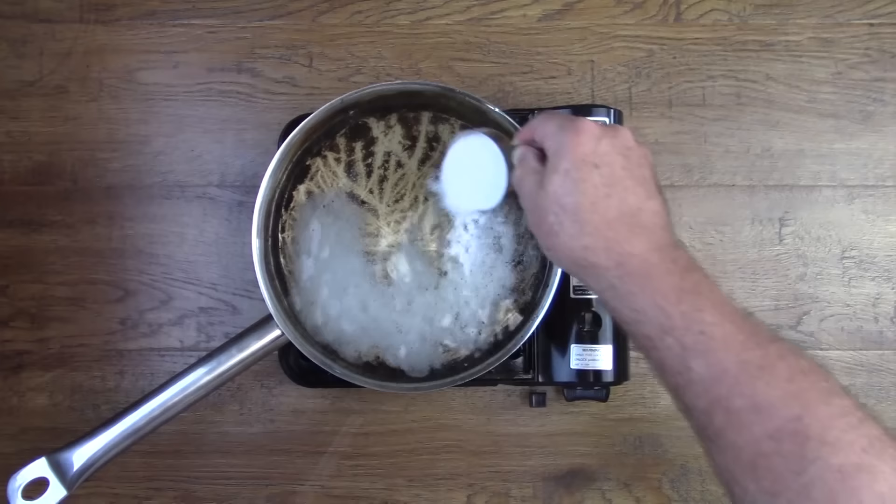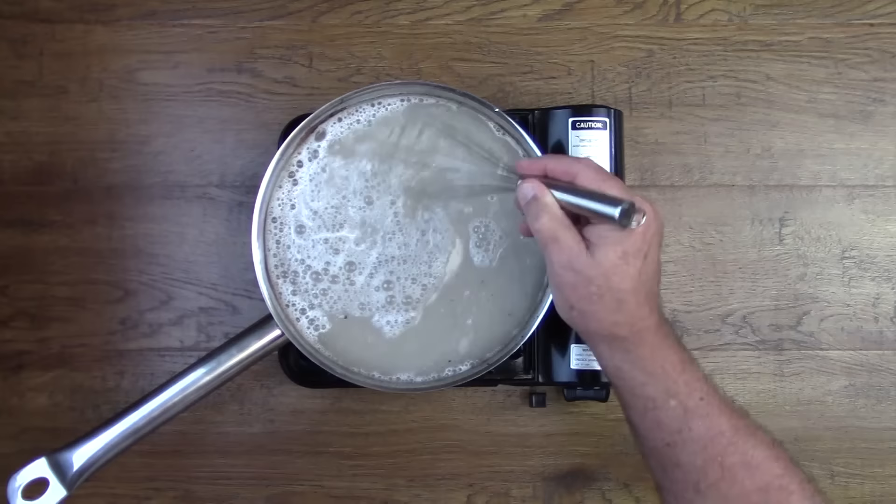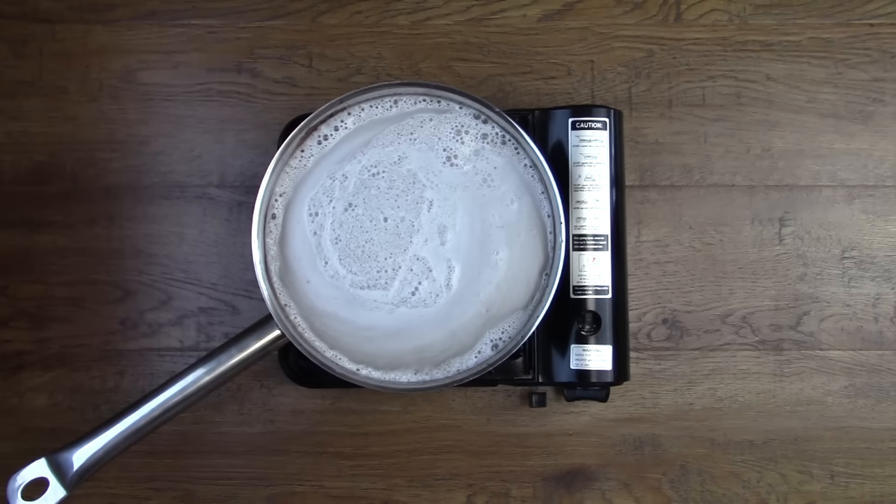After you're done scraping, we want to put the pan back on the burner, because we're going to add some water and our repurposed cleaner. Fill the pan three-quarters of the way with water, add the cleaner, and then mix it up.